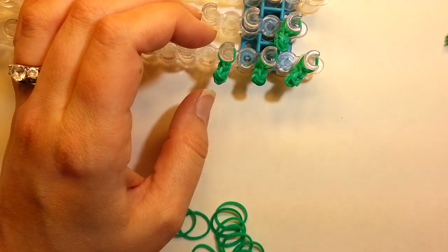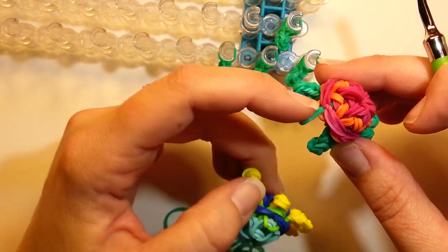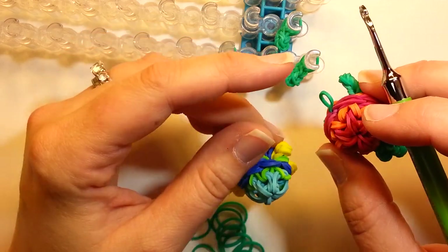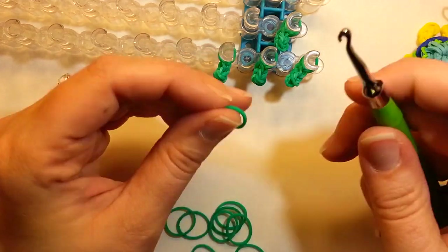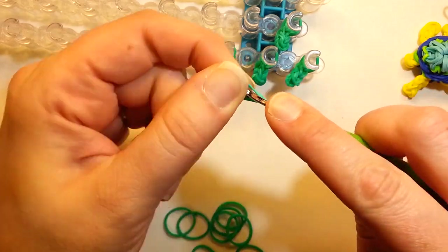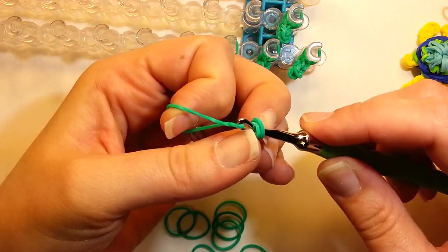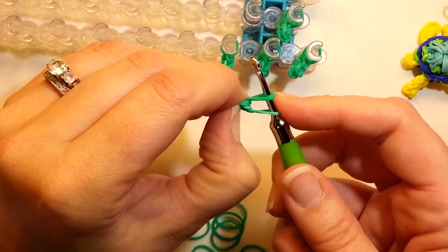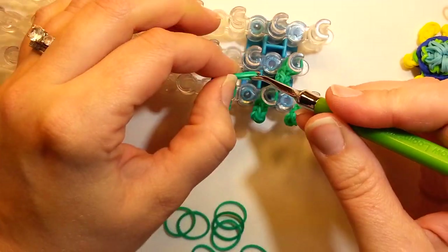If you want to do a bigger tail like this, or just a little loop, we can put that on later. If you want to do the tail, you'll probably want to make it now. Or you can just have no tail. The tail is just one band wrapped around the hook and doubled, then flip it over again, then take one band and pull it through. So that's just if you want a bigger, knotty tail — but you don't have to have that.